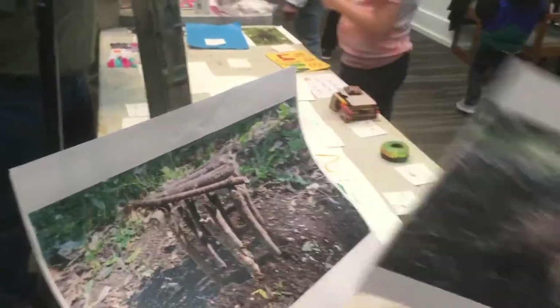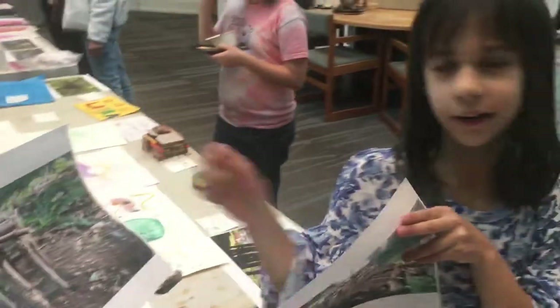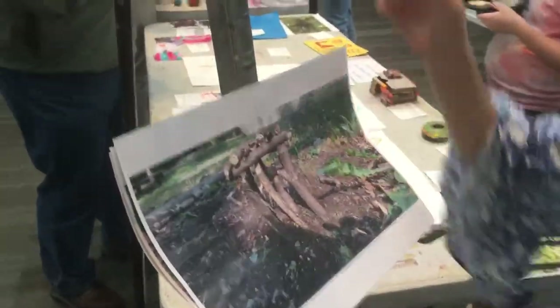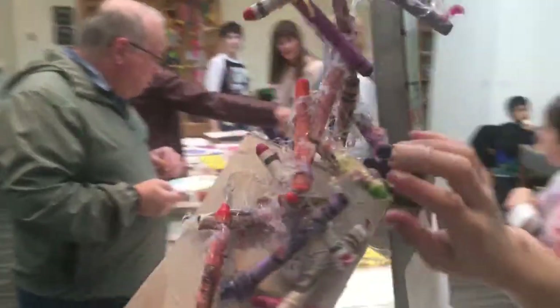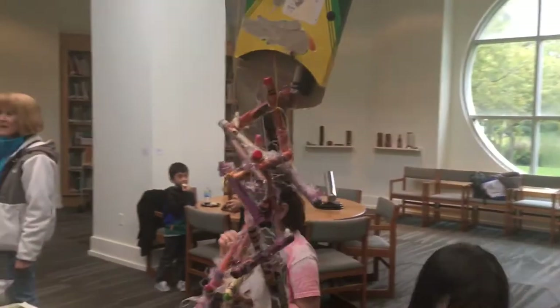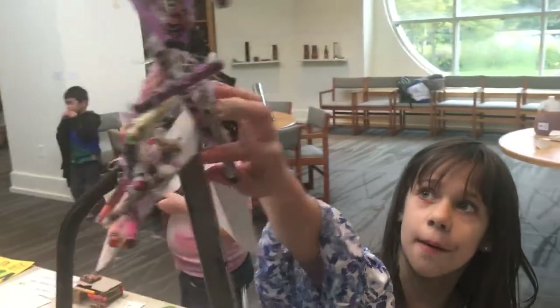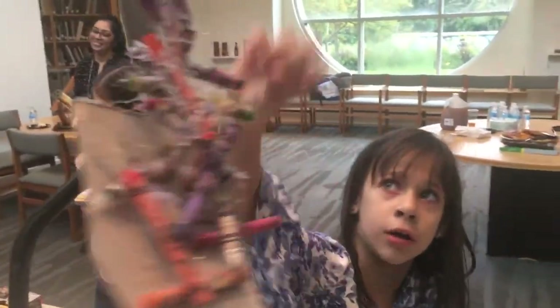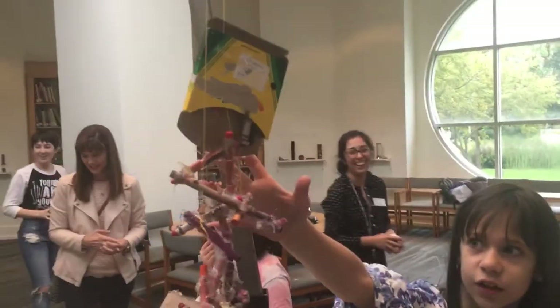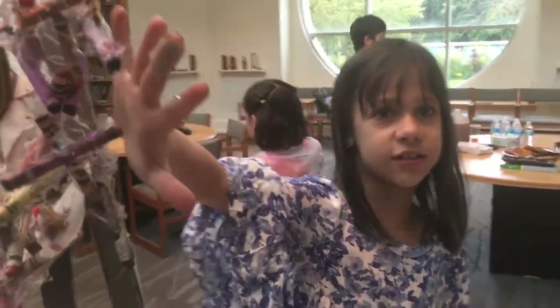Over here we have pictures of my sculpture outside, but we can't really go outside because it's raining. My crayon sculpture is right here — and I got the best crayons. Other people usually just put them on the ground, but I asked for a crayon box so it looks like somebody dumped the crayons out and paused time.